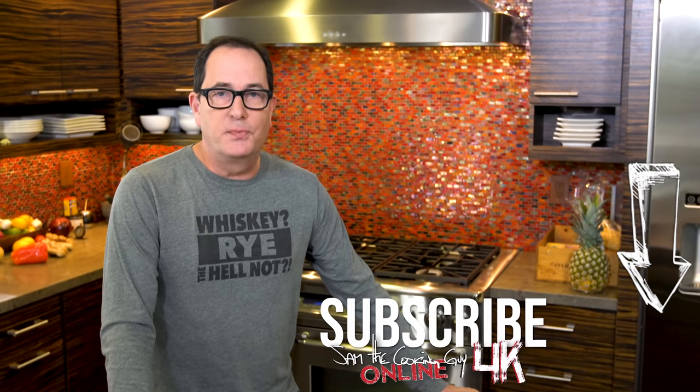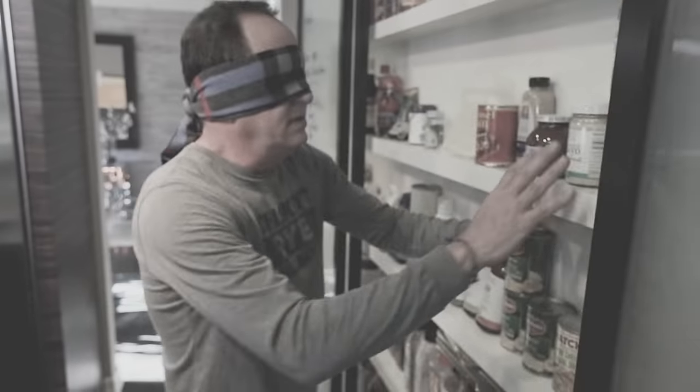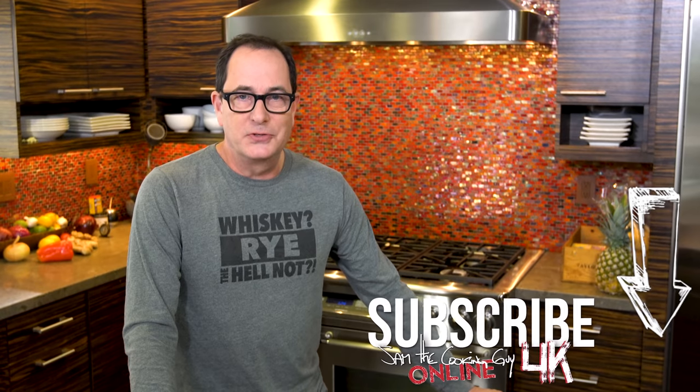Do you guys trust me, Max, Jilly, to put on my own blindfold? All right. Here goes. And by the way, as I'm doing this, I'm going to let you know nothing's been set up, nothing's been pre-cut. The only thing I've done — is this all even? Because even though I can't see, I want to look good.